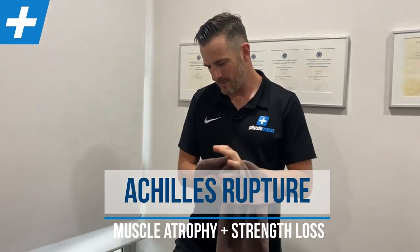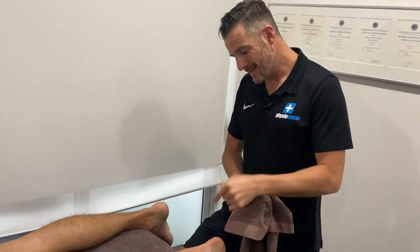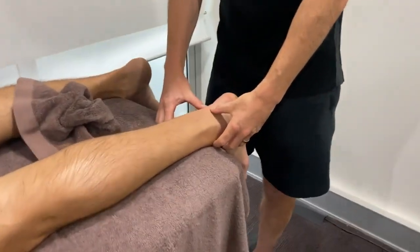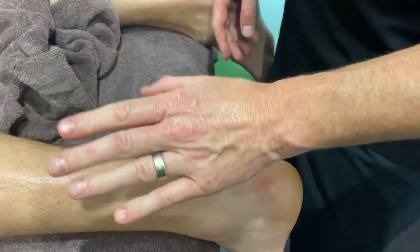We're back with my brother-in-law and his Achilles, and he's doing well with his healing. The calf strength is getting there, and the tendon strength is getting there, and we're going to show his calf raise ability in a moment. But let's have a look at the tendon. This is what a tendon that has been naturally healed looks like, because he's been in the boot.